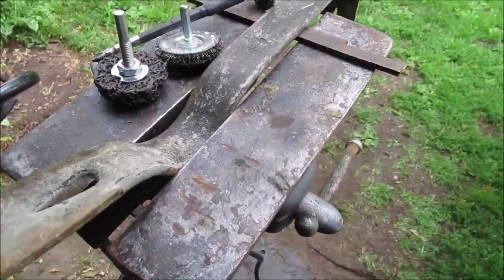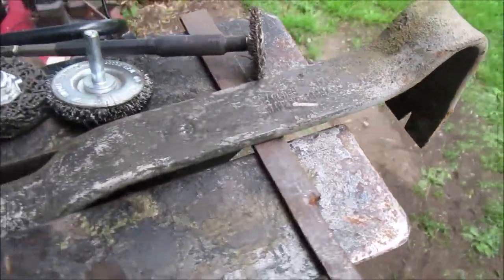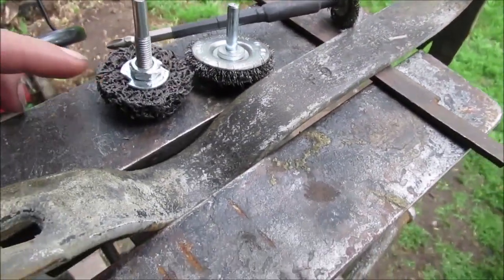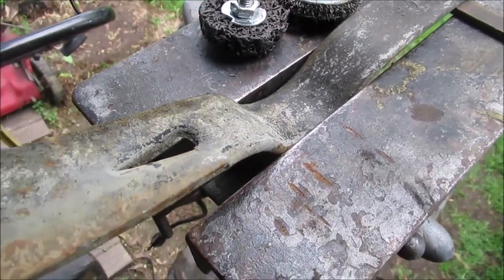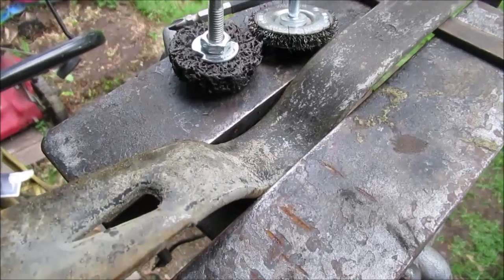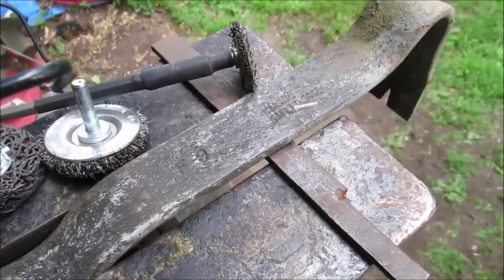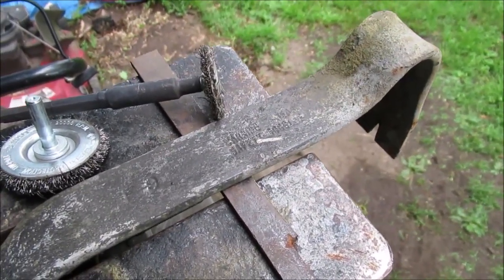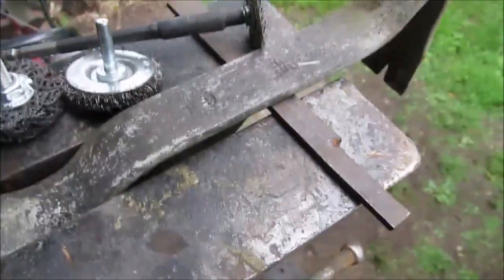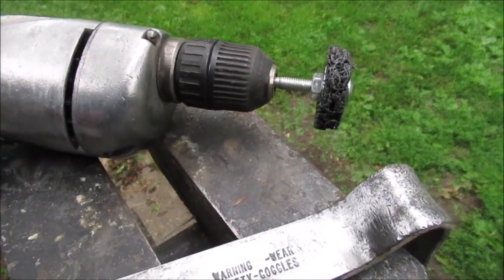Hello YouTube, we're gonna clean up this old pry bar that we found magnet fishing. We're gonna use various brushes, a scrubby thing, and maybe a sander flapper disc. We just don't know how far we're gonna go here, so we don't want to get real aggressive, but we'll get after it. We'll give you a few clips in between as we're doing the cleanup.